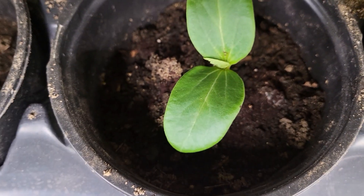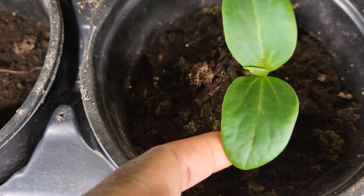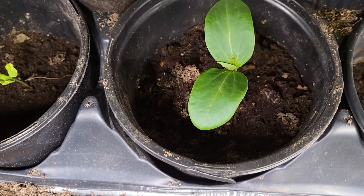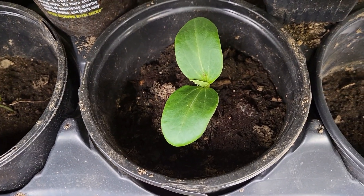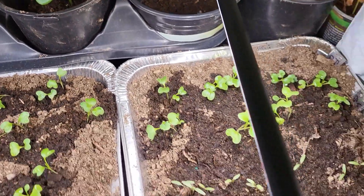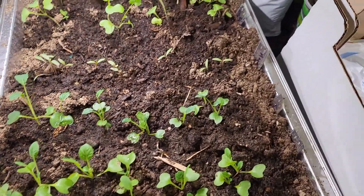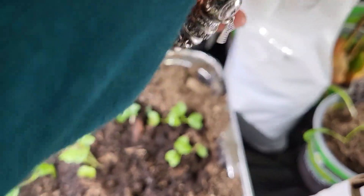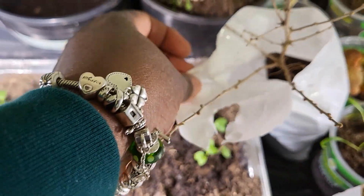This right here is a loofah plant and I got these seeds from dmood — check him out, D-M-O-O-D — because he has some garden content on his channel and he's knowledgeable.